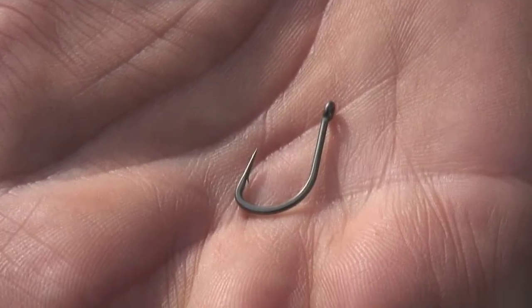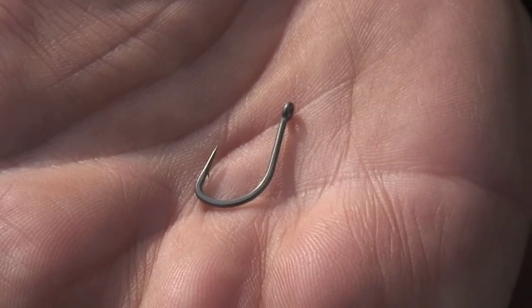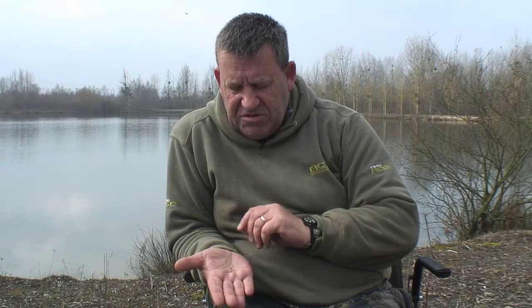Right here we have the SRC which stands for Stiff Rig Chod, and as the name suggests this pattern is predominantly used for either stiff hinged rigs or more recently the very popular chod setups. When we developed this in conjunction with both Terry and Ian, who had a lot of input into this hook, we combined two really popular hooks on the market, both of which people felt lacked in some areas. We tried to combine the best bits from both to create the ultimate stiff hinged chod hook.